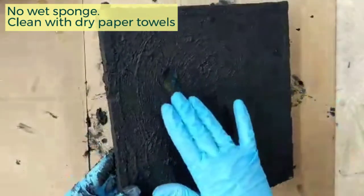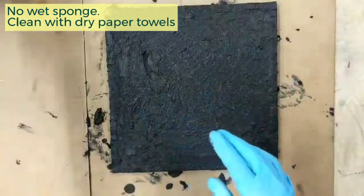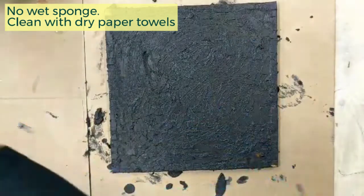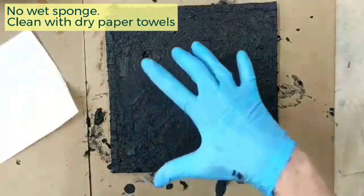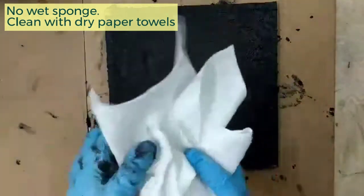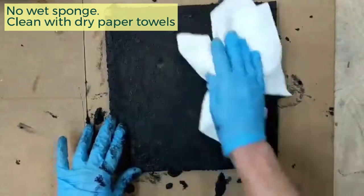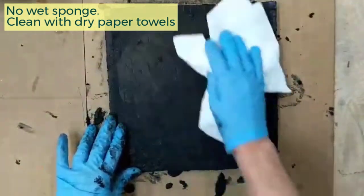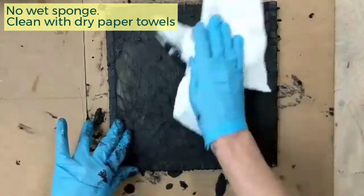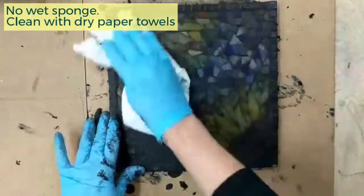We've let your mosaic sit in the grout for about five minutes, and it sets up a little bit. The next step is what I call the dry method. We are not going to take a damp sponge to it — you may have seen tile setters do that, but we're working with a glass mosaic. When you use a wet sponge, you pull the grout away from your mosaic, and we don't want that. We want to keep the grout even with our cut glass pieces. What you need here are lots of paper towels, and you're just going to rub in and rub off. The paper towels keep it dry and also protect your hands from the sharp glass.